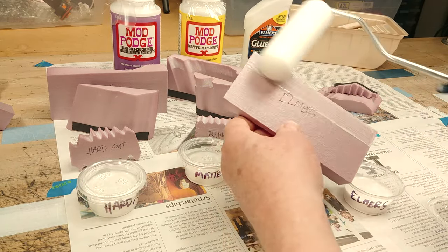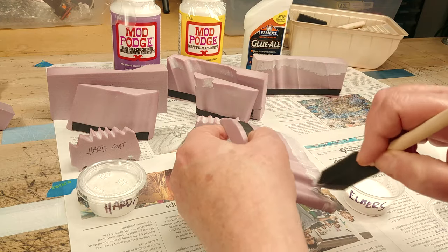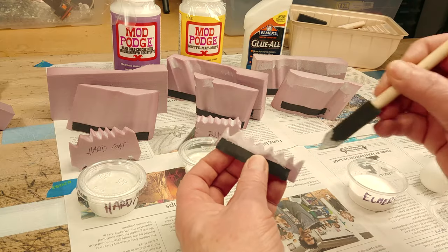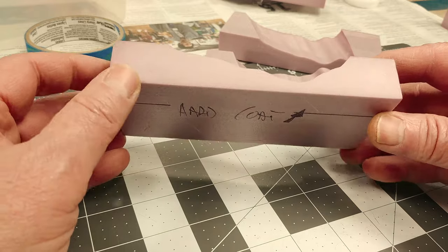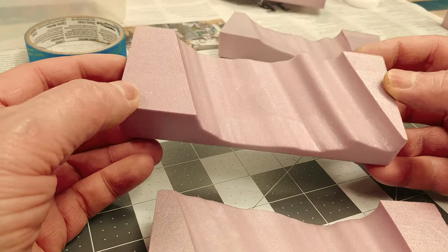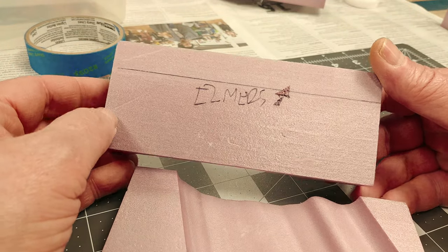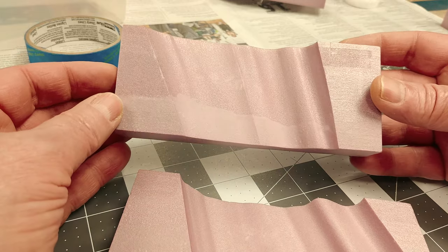We'll do a few little tests after all the coatings have dried to see if we can determine a winner. Back to real-time speed — all the foam pieces are now dry, and both the Mod Podge applications with the black foam brush and then the foam roller look pretty good, very smooth. The Elmer's glue didn't fare so well with the foam roller, as small air bubbles formed and then dried that way, leaving lots of little bumps on the surface.